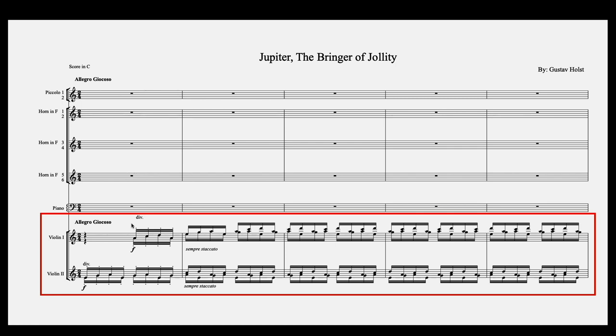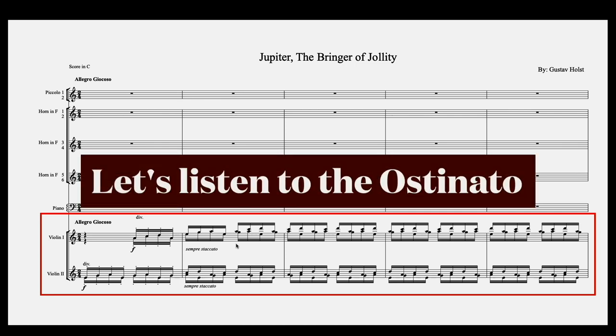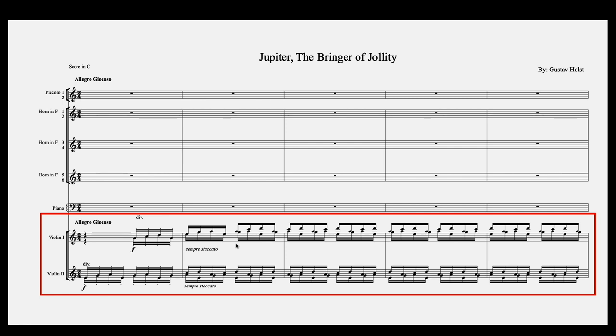The divisi marking in the strings means only half the string section is playing each line, which naturally brings down the intensity and amplitude of each line. It's really interesting how Holst staggers this ostinato — he doesn't just start on the downbeat and bring the whole line in at once. He first starts in violins two in unison, then they split. Violins one rest on beat one and come in on beat two in unison, then split halfway through the second measure. This staggered entrance of four different lines is so much more interesting — don't be afraid to stagger things in your own orchestration rather than having everything come in at once.